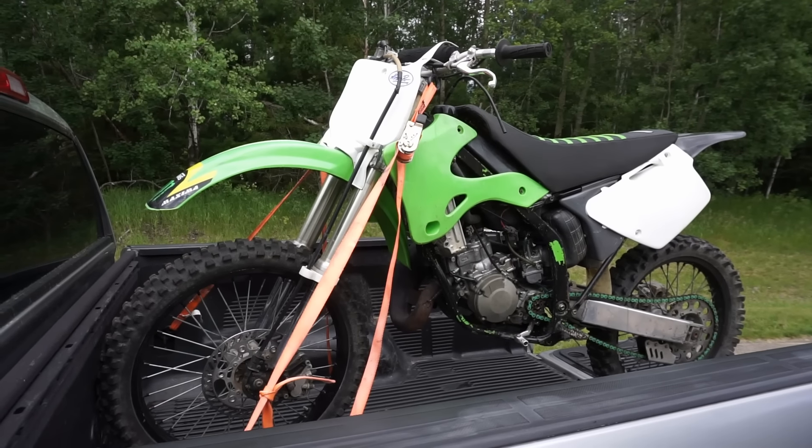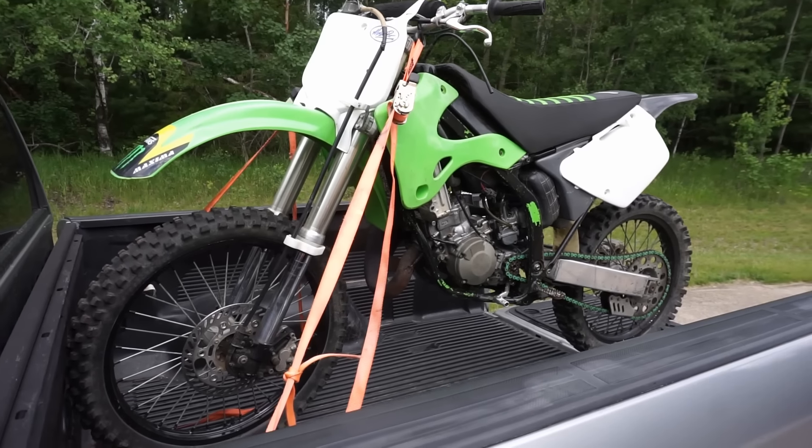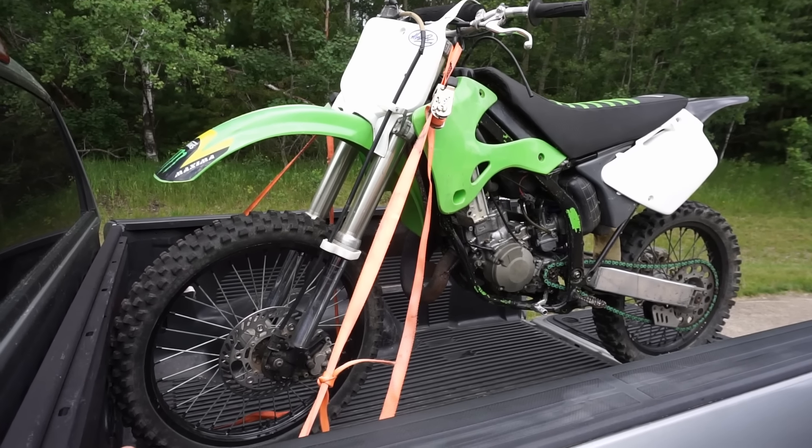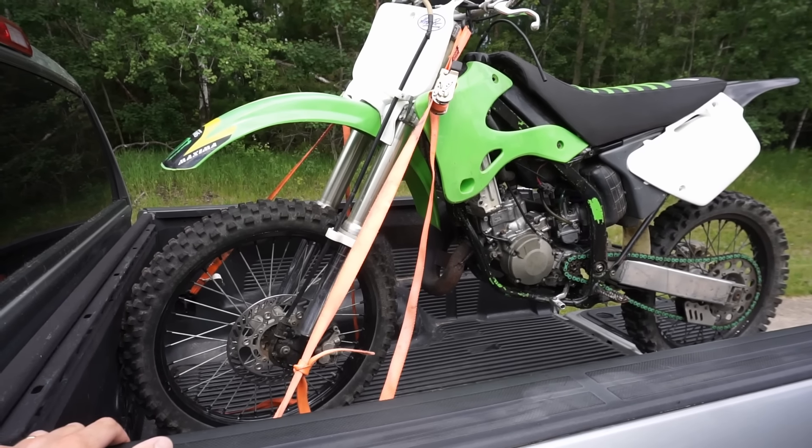Alright, this might just be the worst dirt bike I've ever bought. This is a 1998 Kawasaki KX125. Got this thing for $1,060, which was way, way, way too much.